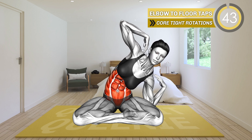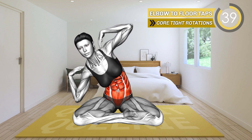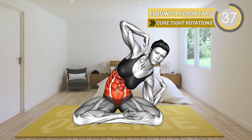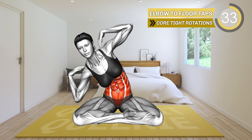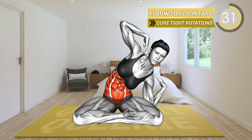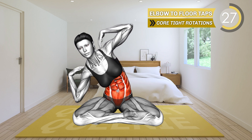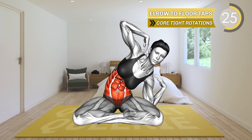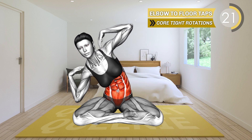Sit on the mat with your legs crossed. Bend your elbows and place your hands on your shoulders. Raise the elbows to your sides at shoulder level. Now lean to the left side and tap the floor with your left elbow. Return to the starting position and lean to the right, tapping the floor with your right elbow. Alternate between sides.